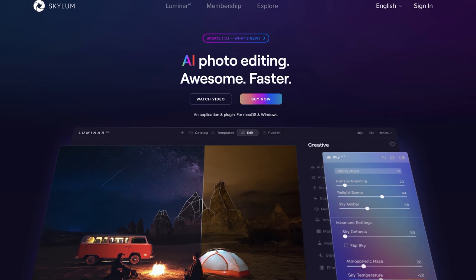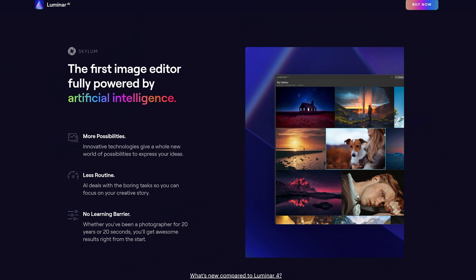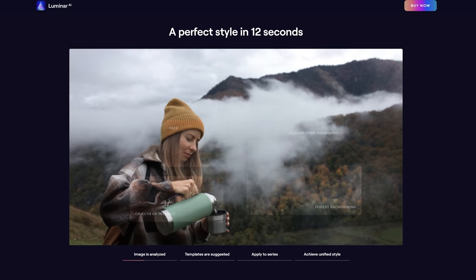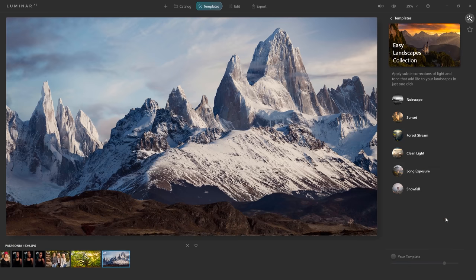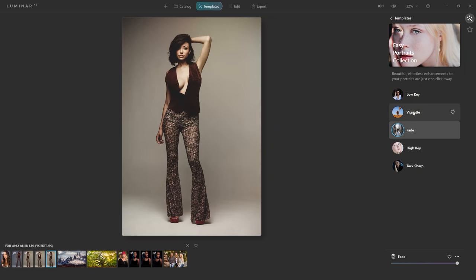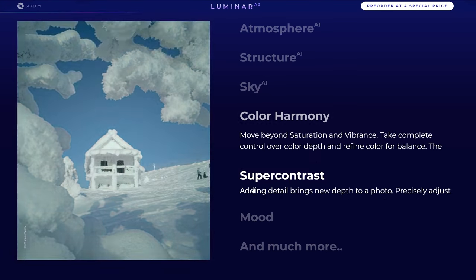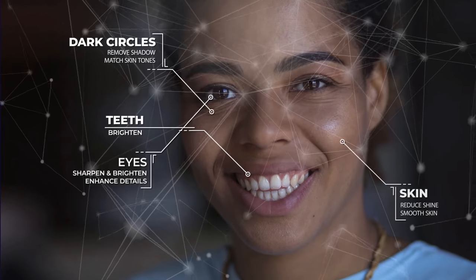This video is sponsored by Luminar AI. This version of Luminar has been completely rebuilt from the ground up and is Skylum's most powerful piece of software yet. With Luminar AI's new templates feature, the software automatically scans each image and suggests a series of AI processes that are unique to each individual image. Each photograph will be processed differently depending on if it's a landscape, portrait, wedding, food, or product shot. With templates, you can save tons of time by streamlining common adjustments that you make over and over again.